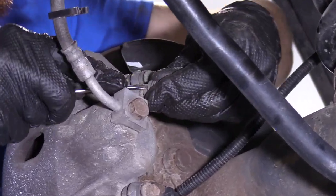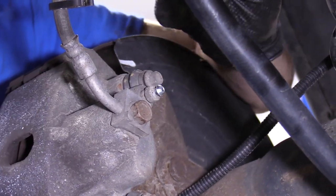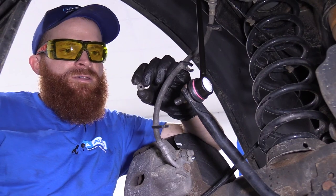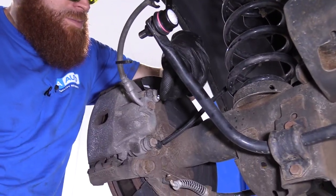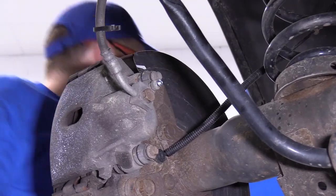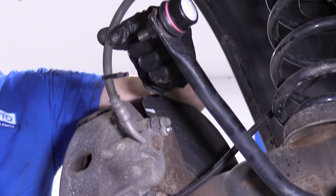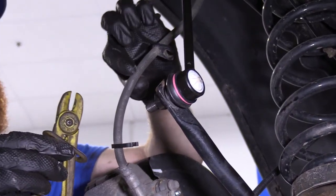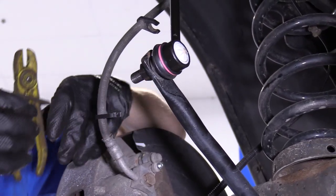Next I'm going to remove this boot — mainly because I like to keep these things. Yeah, we're getting a new caliper and it's probably going to come with this, but maybe you're going to lose one someday and you're going to want to keep it in your junk drawer or keep it in your car. Next I'm going to grab some line pinchers — basically they're just going to pinch the hose and prevent gravity from letting fluid come down.